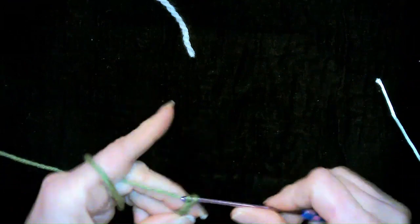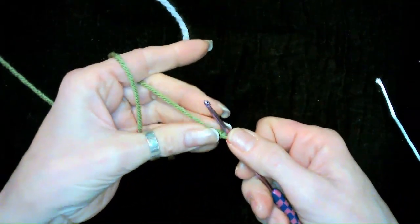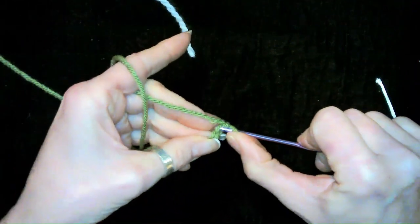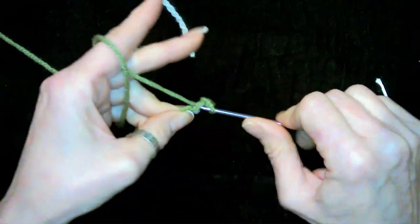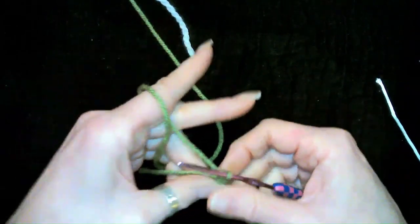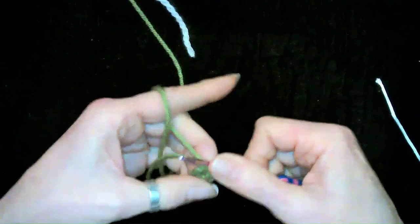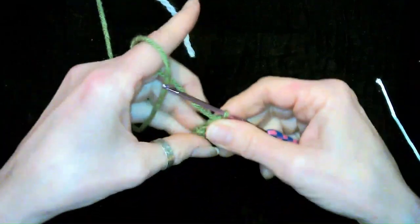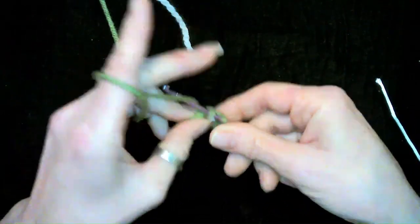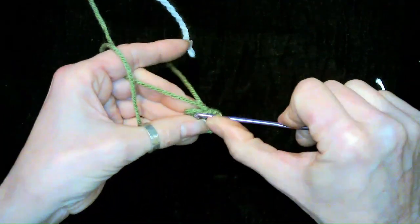Okay so what we're going to do is chain four. Okay we chained our four. Now what we're going to do is in the second stitch from the hook, we'll start with two single crochets — just start there, one, two single crochets. Then in this last stitch we are going to do three single crochets and it's going to get us wrapped around — there's one on this side, one in the middle, and one to turn and go down the other side. Always tuck your yarn. Now we're going to do one single crochet and then in the last stitch we're going to do two single crochets.